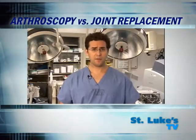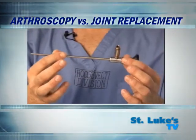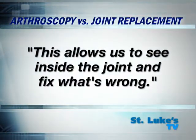In an arthroscopy, very small incisions are made in the skin through which a tiny camera like this one and other specialized instruments are inserted. This allows us to see inside the joint and fix what's wrong.